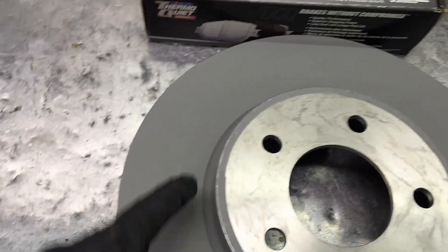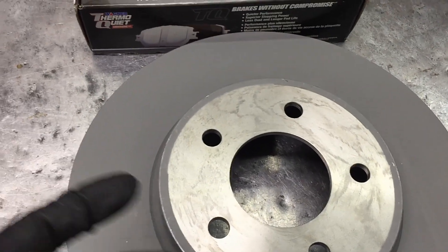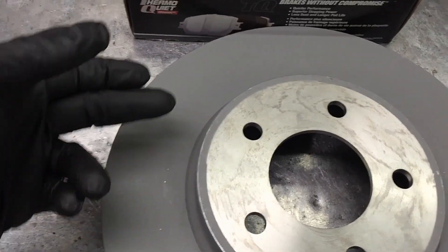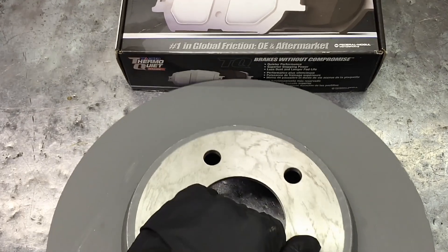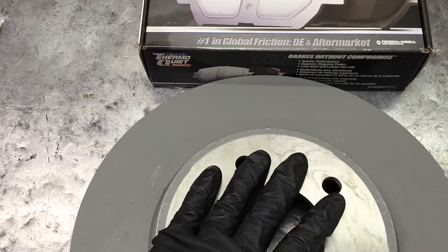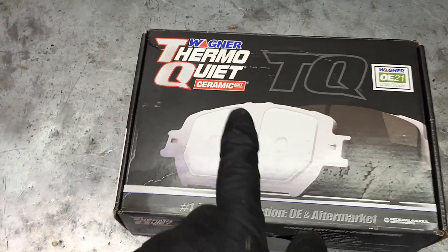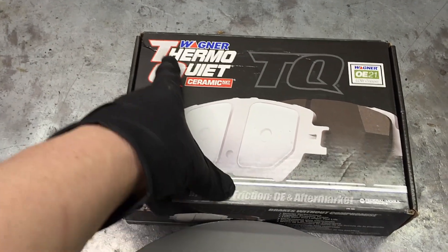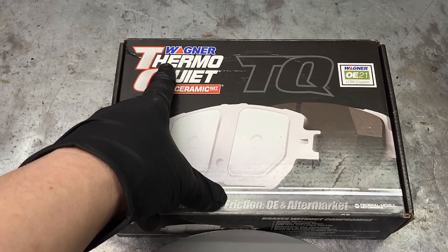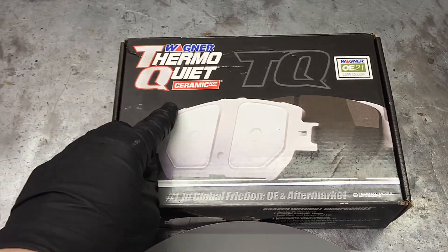I'm using the Ford OEM rotors — these are the OE spec ones with a spray-on coating, no oil, so you don't need to remove any coating or wash off any oil rust protection. These are higher quality compared to other manufacturers. I usually go with Motorcraft for the rotors and pads, but today because of the dust we're going with Wagner Thermo Quiet, which is actually the brand Ford recommends for warranty repairs if their parts aren't available.